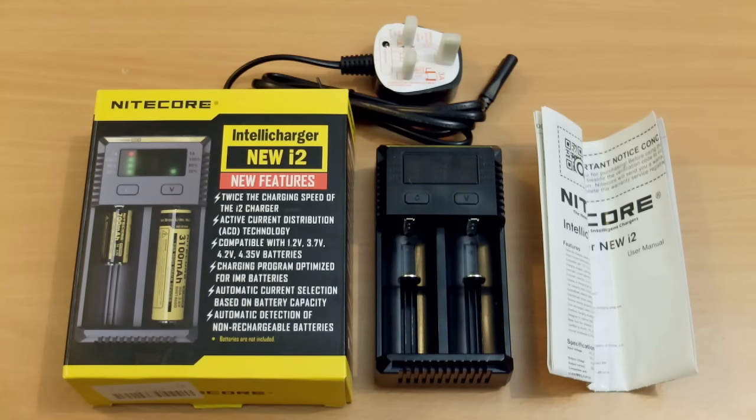I have the new IntelliCharger from Nitecore today. This is the i2. This is just to show you what you get included in the pack — very basic instructions and a figure-of-eight power cable. This will vary depending on which region you are living in.